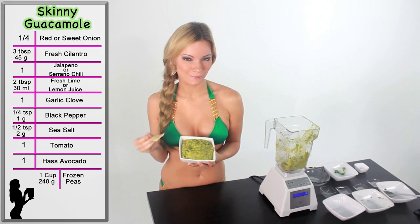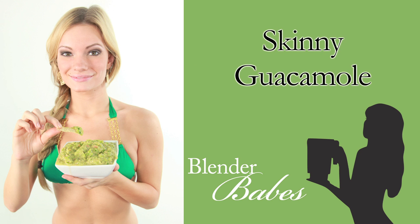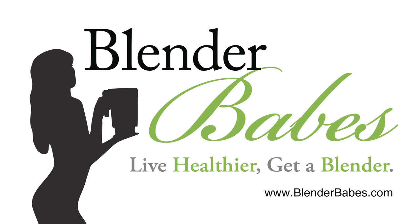Enjoy everyone's favorite dip with half the fat and half the calories. Live healthier.